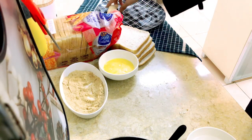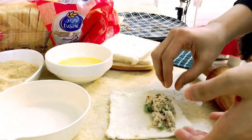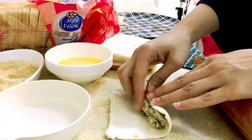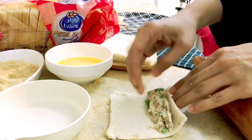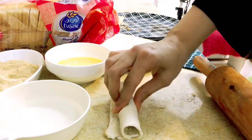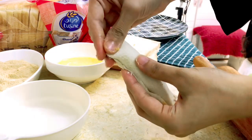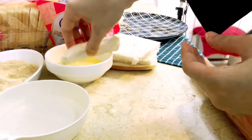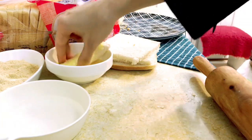You can also serve it with different things. Add water to the edges and sides so that the bread will stick. The bread is very easy to seal — just add a little water to the flour and mix, and press the ends of the bread closed.